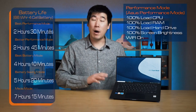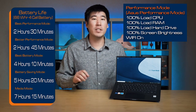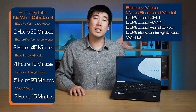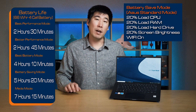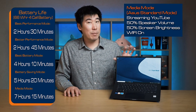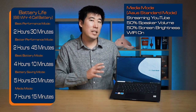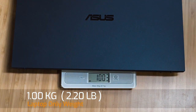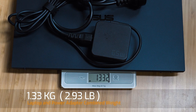In best performance mode it managed 2 hours 45 minutes. In best battery life mode it got 4 hours 10 minutes. In battery saving mode it achieved 5 hours 20 minutes. In media mode it managed 7 hours 15 minutes. The weight with the 66 watt-hour battery is 1 kilo, and adding the 65-watt power adapter brings the total carry weight to 1.33 kilos.